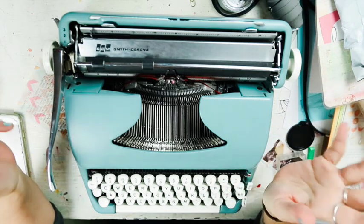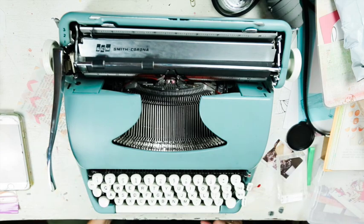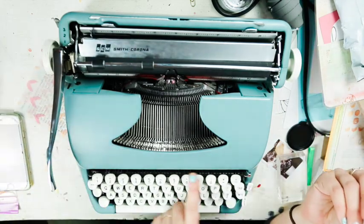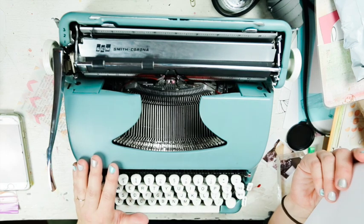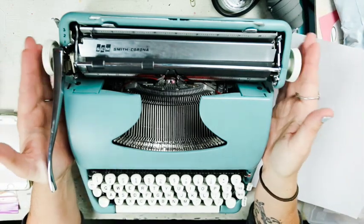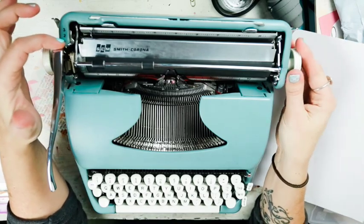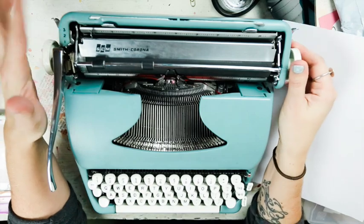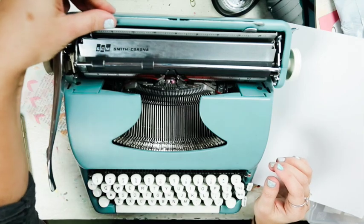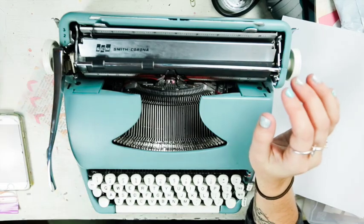The other thing you need to look for is whether it actually works. The one sentence you can ask the seller to type for you in both uppercase and lowercase, plus all the numbers and symbols, is 'the quick brown fox jumps over the lazy dog' - that's what they use to test typing. You have your spacing up on the top left - one, two, three notches - and your margins which you just push in and move wherever you want. When it reaches the end you'll hear a ding.